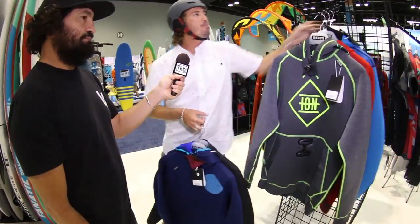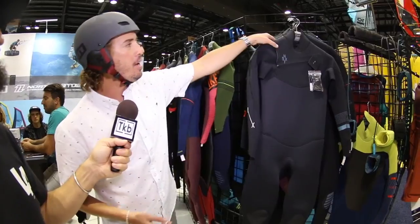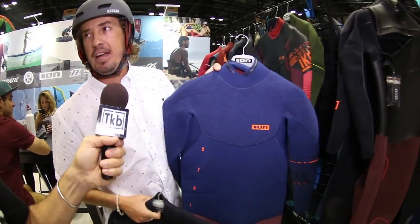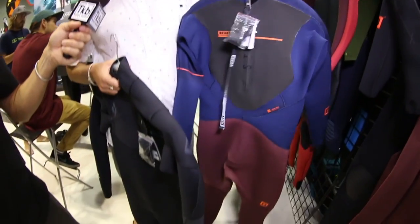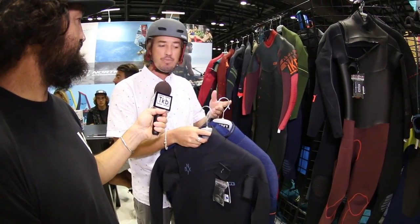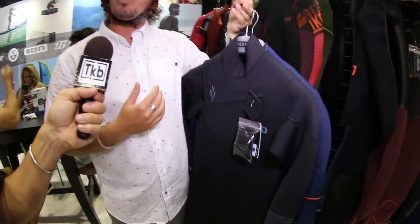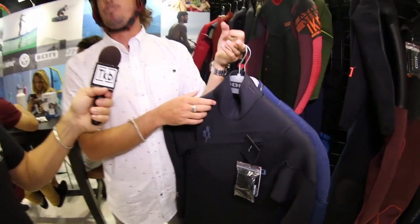Going from the neo accessories, we're going to go back over to the wetsuits. With the suits here, we have two different models. We have the Onyx, which is going to be the chest zip, and we have the Strike, which is going to be the back zip. Some people like the back zip just to get in easy, and some people like the front zip because it's more flexible and allows freedom of movement. The chest zip is orientated to the person who wants a crossover wetsuit — a really killer wetsuit for surfing and a really killer wetsuit for kiteboarding. Dual purpose.